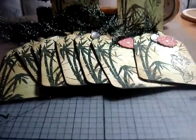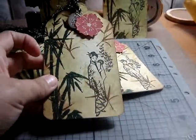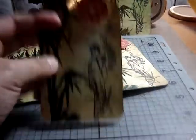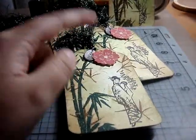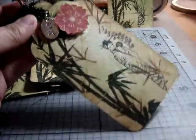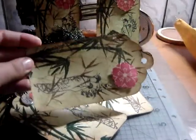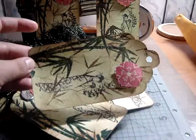Here are my tags. I used two Inka Dinkadoo clear stamps, both Asian inspirations. I cut the tag using my Cricut — I have the Baby Bug, so the largest it would cut was five and a half inches. This is the shape I used, and it's on the Georgian Basic Shapes cartridge, cut at five and a half inches.